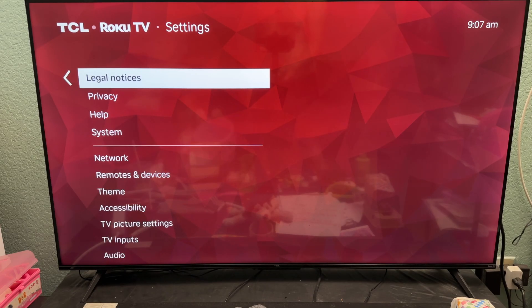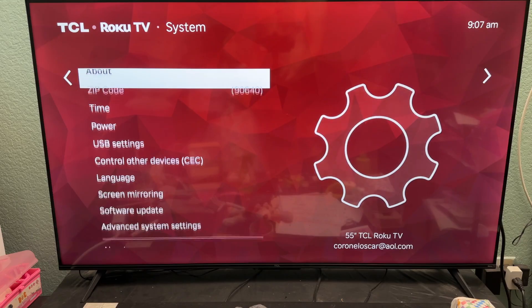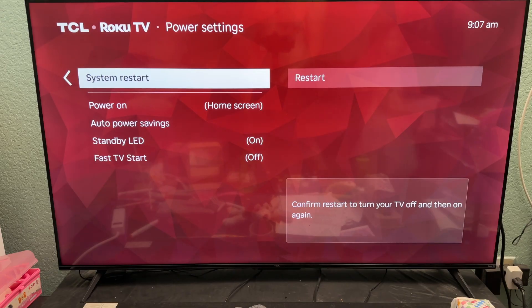If this technique didn't work, what we can do now is go to Settings. Let's click on Power, and then let's click on System Restart, and then click Restart.